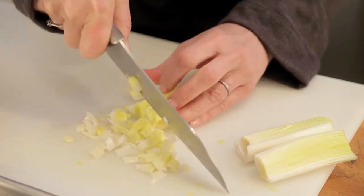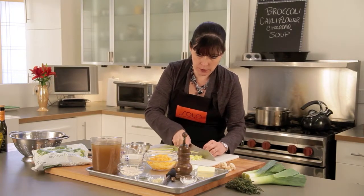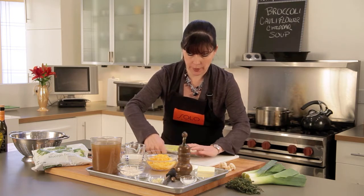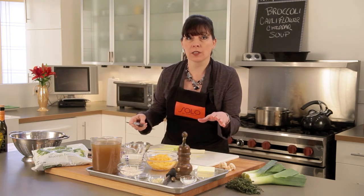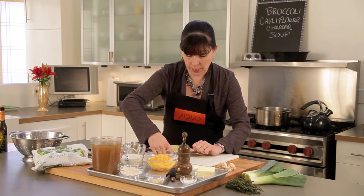You don't need to worry about this being perfect, because this whole thing is going to be pureed with a stick blender at the end, so they'll get chopped up. I need a good generous cup and a half. The cooking of this actually takes less time than the prep does, so you want to make sure that you measure everything ahead of time.